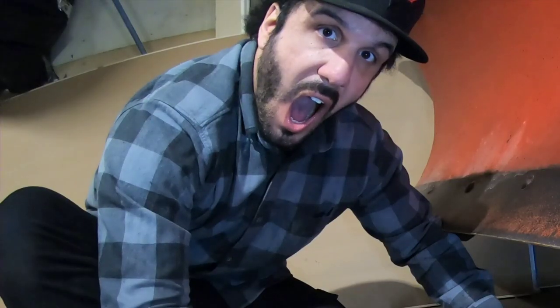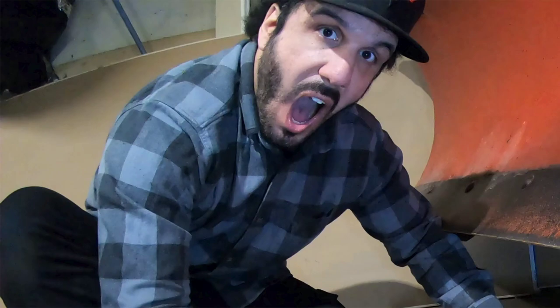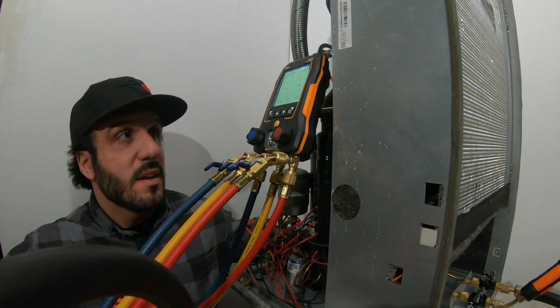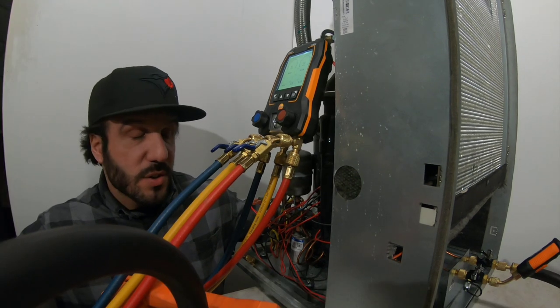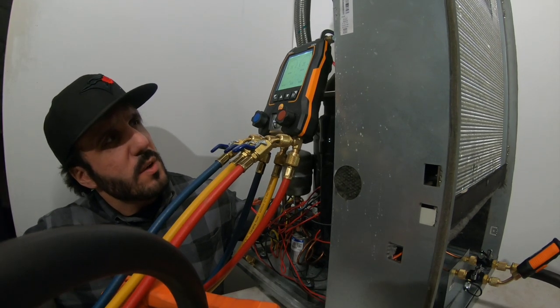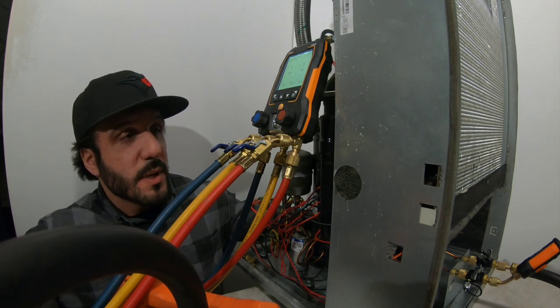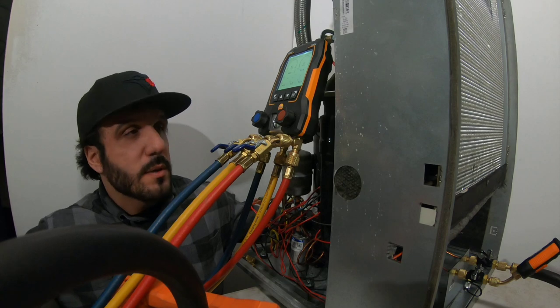Alright guys, I got this heat pump here. I was doing the evacuation on it and my battery ran out. While that's charging, I'll show you a little bit about this gauge. I've never had a Testo to be honest with you, so this is pretty cool to me — I've used them but never owned one.